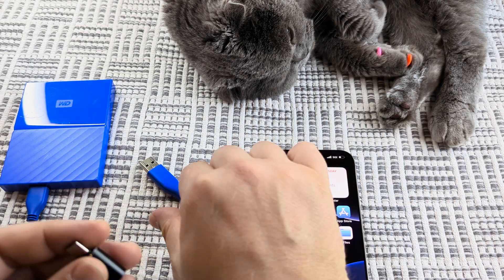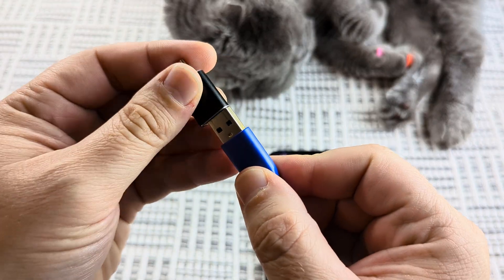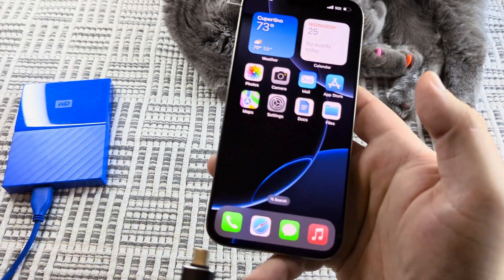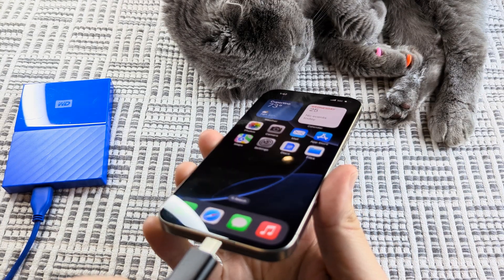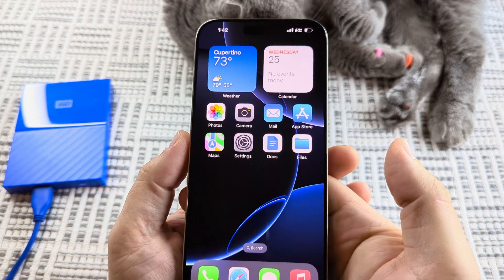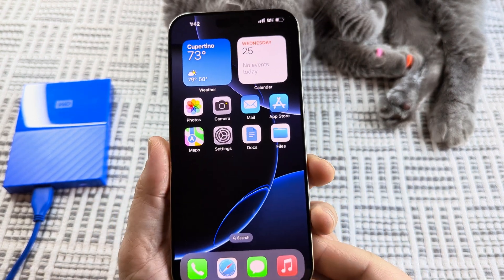The first thing I want to do is go ahead and connect this up here. Once it's connected, all I have to do is plug this directly into my iPhone at the bottom here in the charging port. Once we connect to the charging port, we can then go ahead and tap on Files.